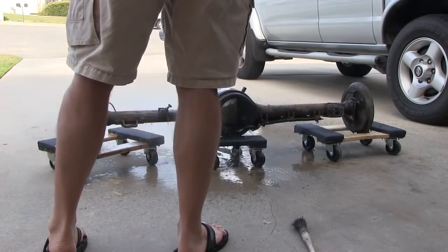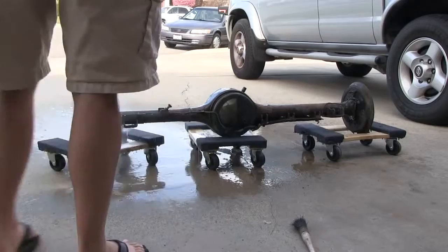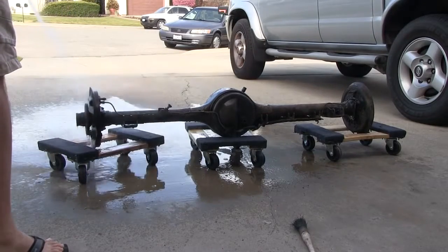So the rear end is grimy with grease, dirt, spider webs. Going to hose it down, then hit it with a degreaser.